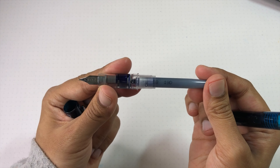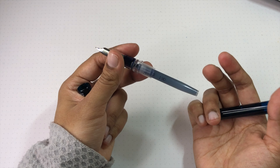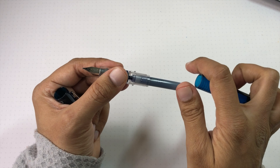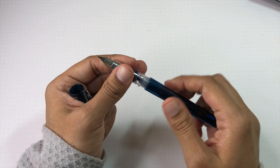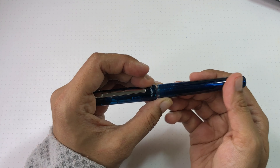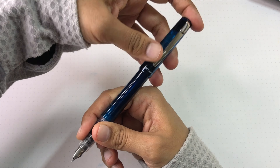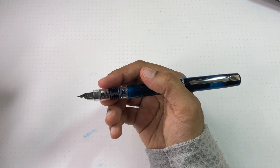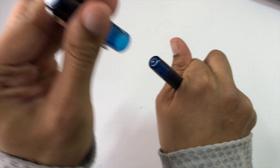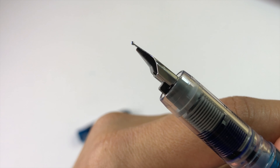Opening the pen, there's the cartridge. You can use a Platinum converter, though the converter itself is basically the same price as the pen. Realistically the cartridges are fine, or you can eyedropper it — just put some silicone grease on the threads, fill the barrel, and close it up. Very simple system. The pen is really easy to clean. In hand it's a very comfortable size — it posts snugly and securely, feels really good, and is pretty balanced.